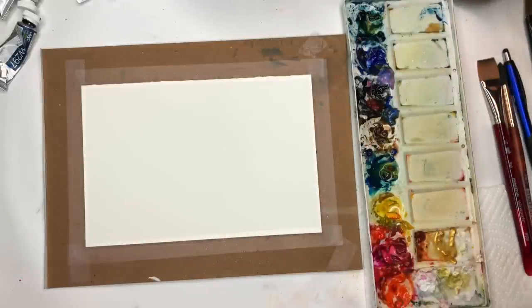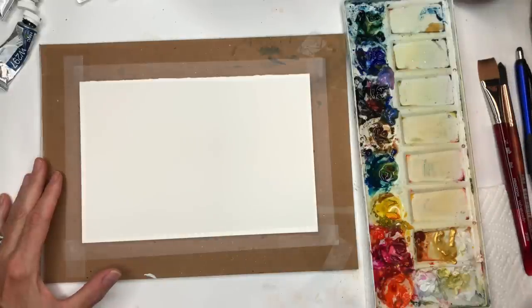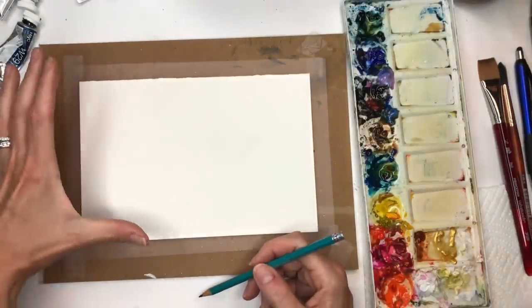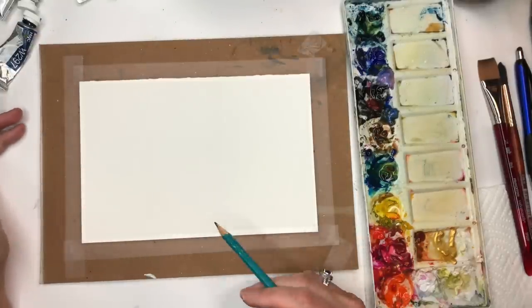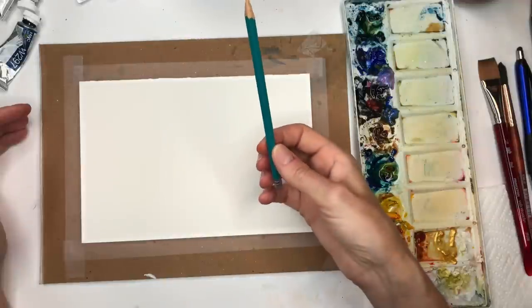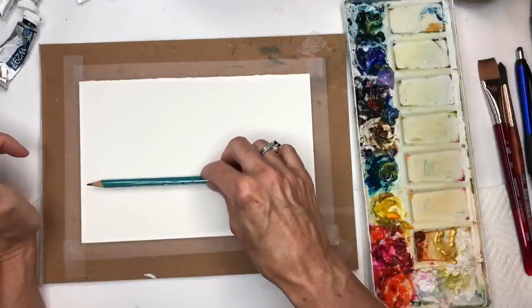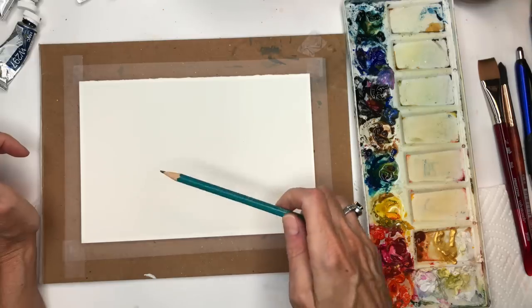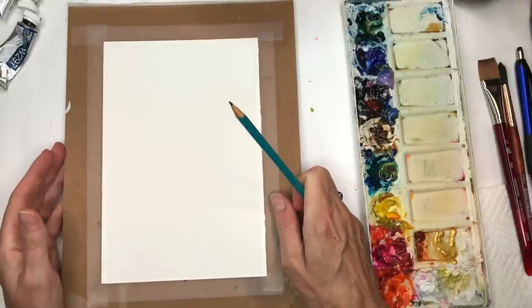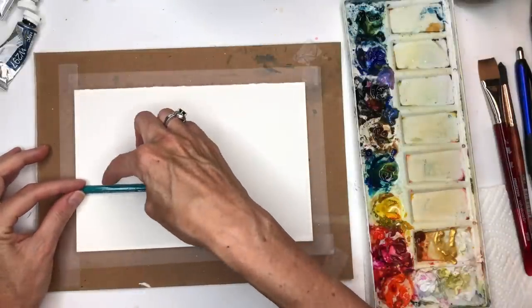For this exercise I'm going to recreate an abstract I did a long time ago when I first started this channel — I just did a demo without talking, and this time I'm going to explain how I did it. I'll grab a 2H pencil. Depending on the size of paper you have, you can do bigger or smaller. Think about where you want your sky. A good rule of thumb is the 30-70 rule — either 70% ground and 30% sky, or 30% ground and 70% sky.